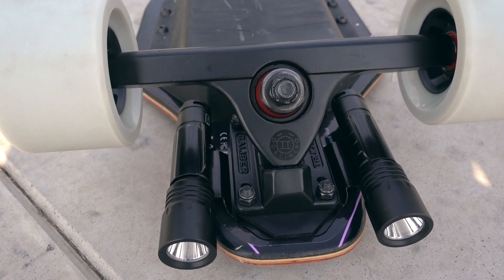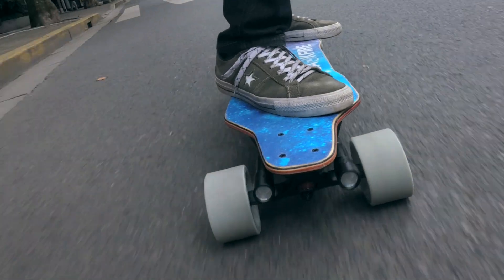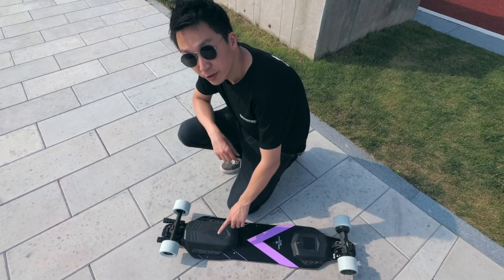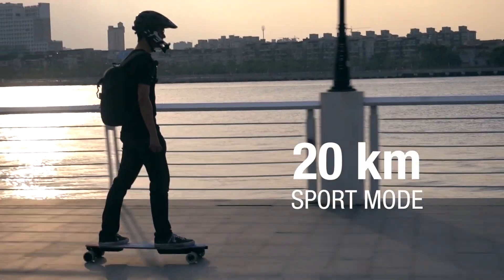In front, the G2S uses a Caliber truck designed for high-speed longboarding. Caliber makes some of the strongest longboard trucks on the market. Google them. The G2S also uses an improved battery pack, giving it about 45% more range than the G2.